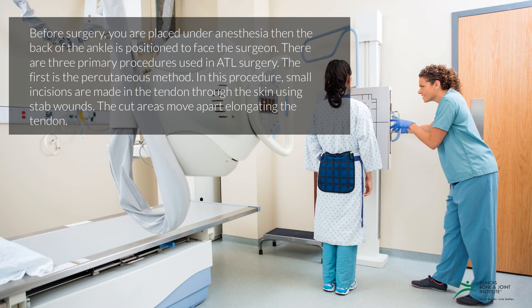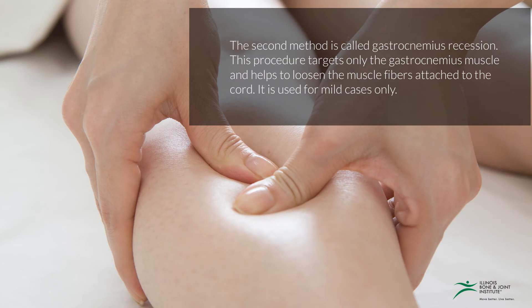The second method is called gastrocnemius recession. This procedure targets only the gastrocnemius muscle and helps to loosen the muscle fibers attached to the cord. It is used for mild cases only.